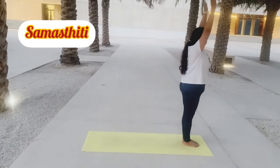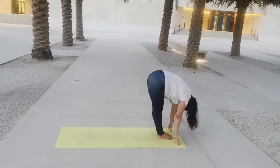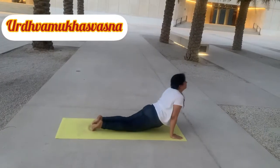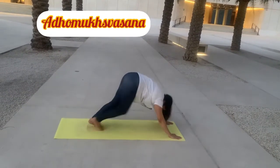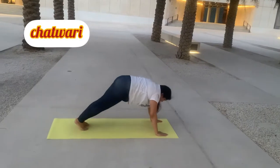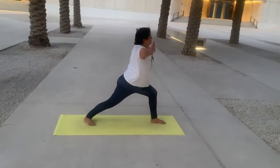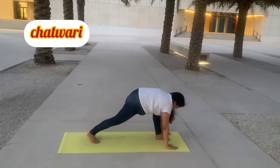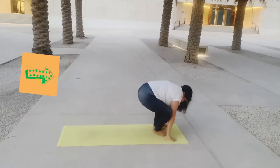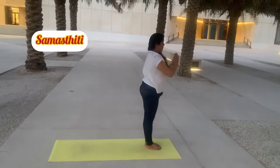Stand into Samasthiti. Inhale, raise your hands up, and exhale to Uttakatasana. From there, exhale to Uttasana. Inhale, head up, be ready to jump into Chathwari — this is the main core-strengthening step. Inhale into upward facing dog and exhale into downward facing dog. From there, inhale, take your right leg in between your hands and inhale into the warrior pose. Exhale, hands down and go back to Chathwari. Then again upward facing dog, downward facing dog, and take your left leg in between your hands. Inhale into the warrior pose. Exhale, hands down, and go to Chathwari. Repeat the same sequence: upward facing dog, downward facing dog, and jump back into Uttasana. Head up and inhale again into Uttakatasana, then Samasthiti.